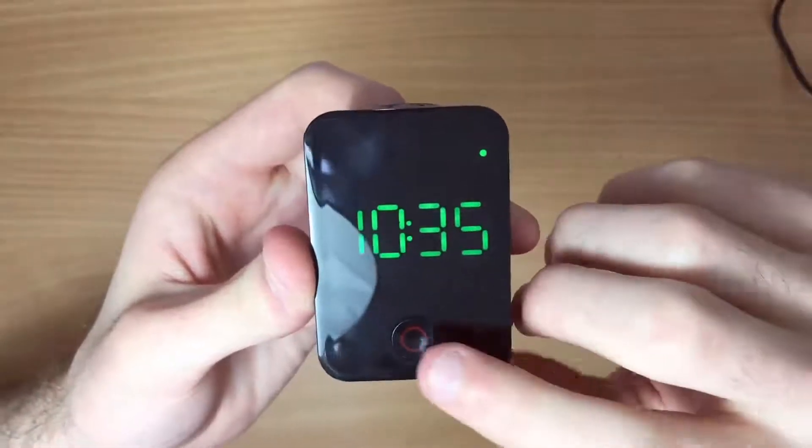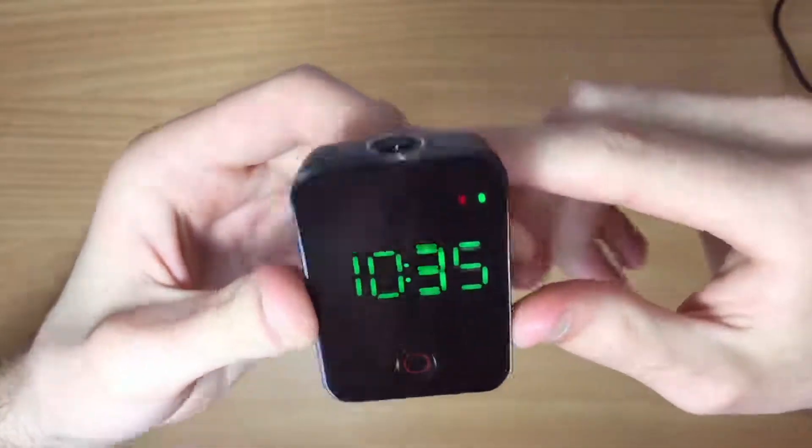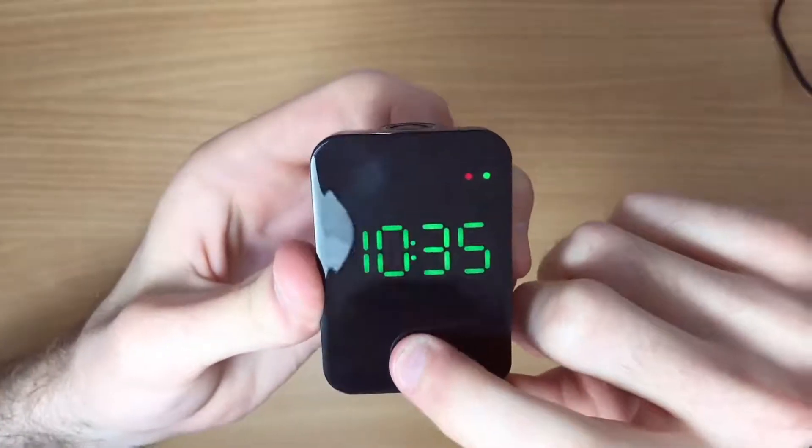To start recording, simply hold the central button for a couple of seconds. The red light will come on. To stop recording, hold the central button again for a few seconds.